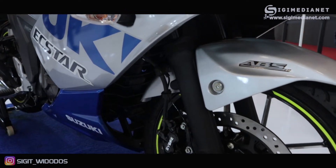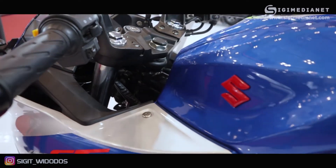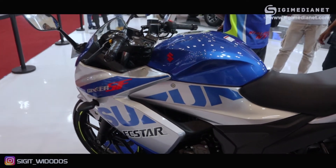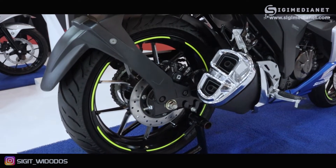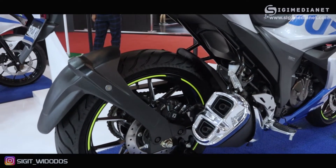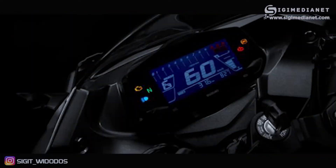Untuk desainnya, motor ini didesain untuk sport touring, bukan motor sport seperti GSX 150. Itulah kenapa stangnya bukan under yoke, tapi above yoke — jadi stangnya agak tegak. Pada bagian spatbor juga ada penutupnya, seperti motor-motor di India. Kalau dilihat dari sisi mesinnya seolah-olah ada dua mesin, padahal ini hanya satu silinder.